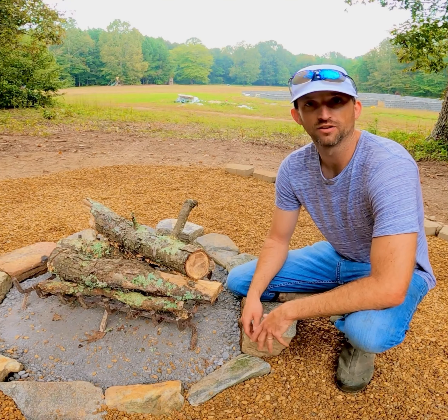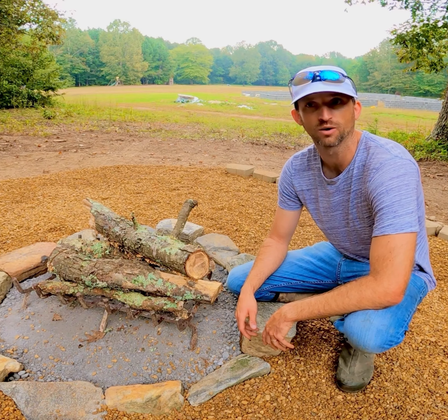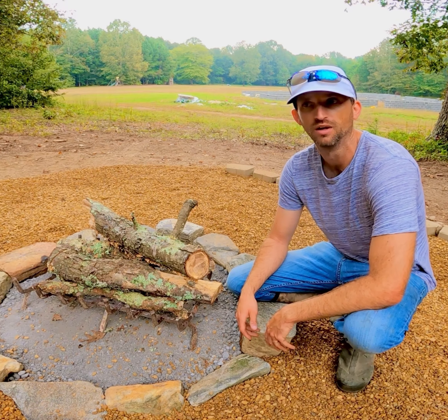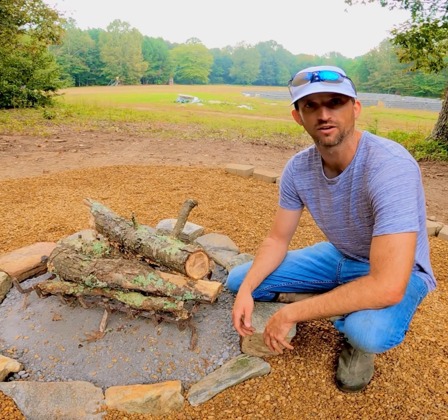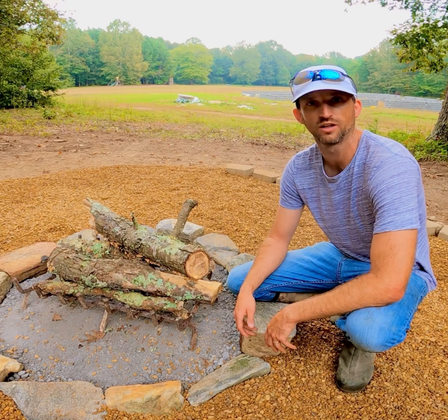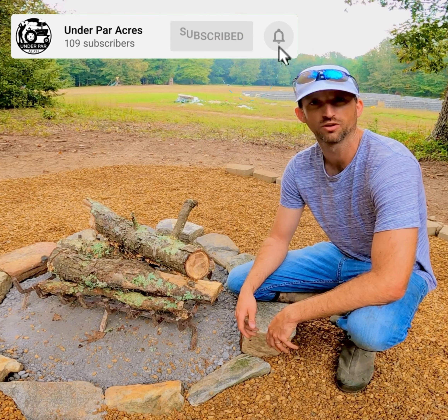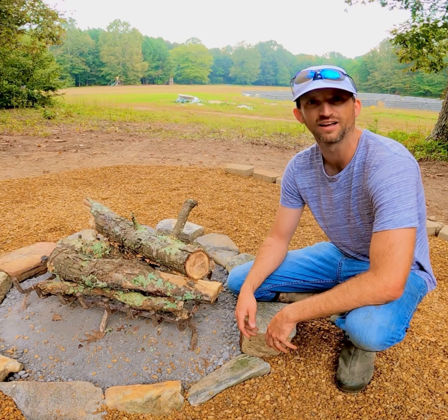I am very pleased with how this turned out, and I know this is something that we're going to spend a lot of hours around for many years to come. I'm not going to light it now — I'm going to wait until the whole family's out here so we can break it in together. Thanks a bunch for watching. If you enjoyed this video, be sure to give us a thumbs up below. And if you enjoy watching us build this property, then subscribe and follow along.